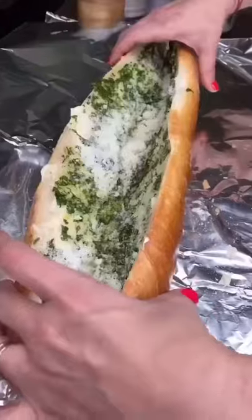Now the good stuff — smear it all over. Pecorino, sprinkle, close it, wrap it. Drop it in the oven, 400 degrees.